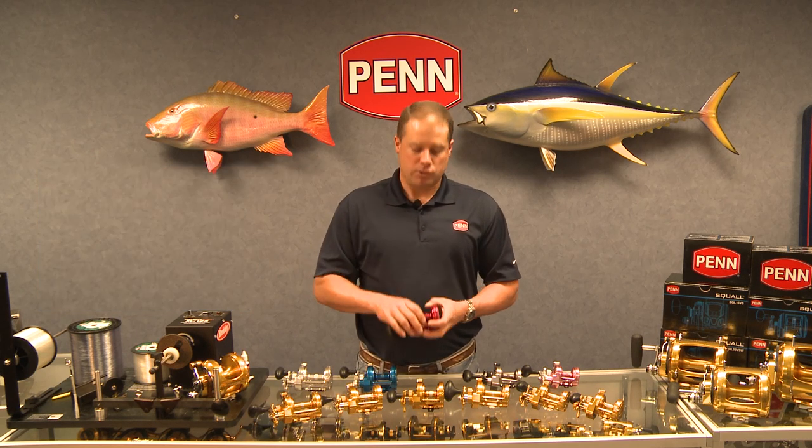So a lot of options here with the Torx Star Drag, available at your retailers today. These were launched in 2011. I'm Mike Rice talking about the Penn Torx Star Drag.